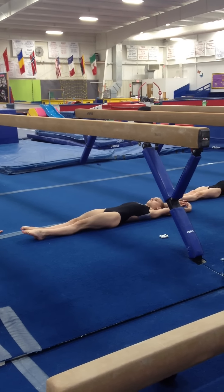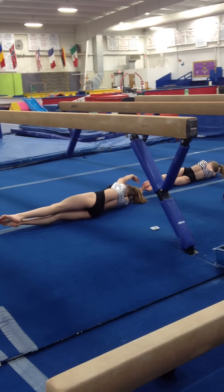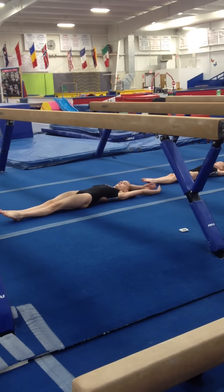Now point your toes. Point them side by side, big toes together. Roll. One, two. Tight body, tight body, tight body. Lengthen your line again.